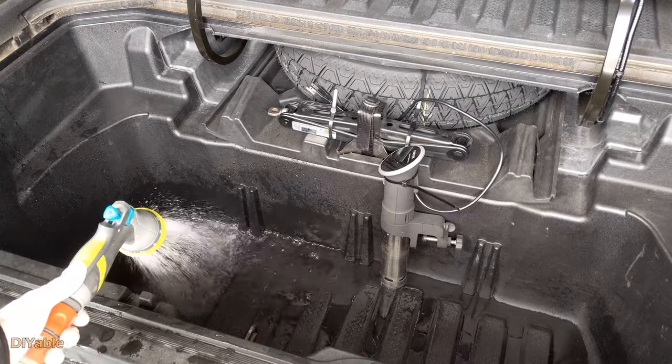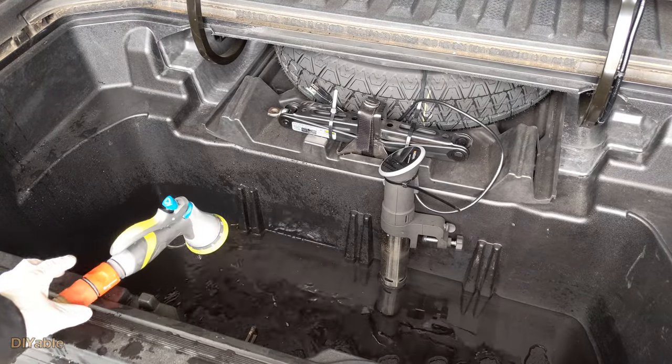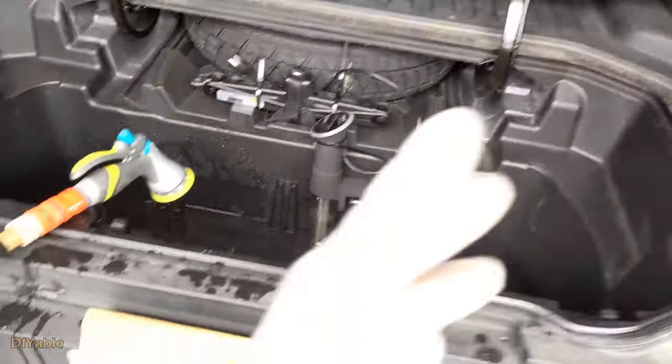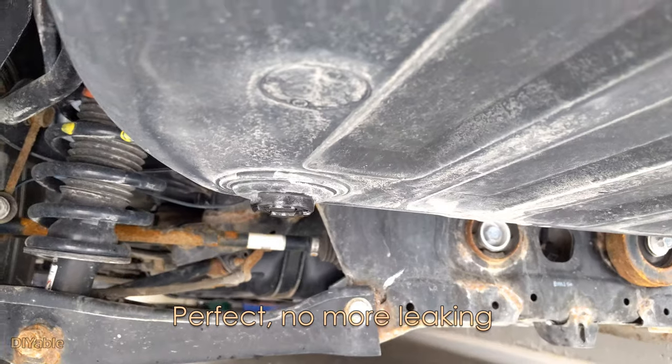Now, let's top it up again and see what happens. As expected, it fixed the problem and there is zero leak.